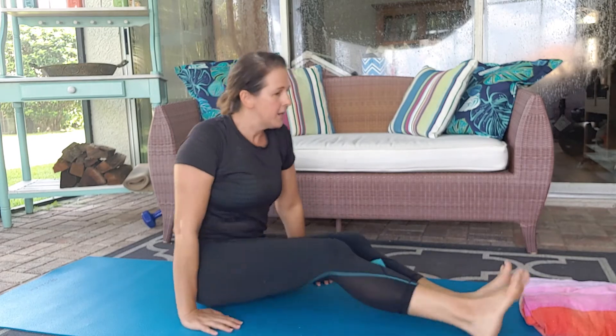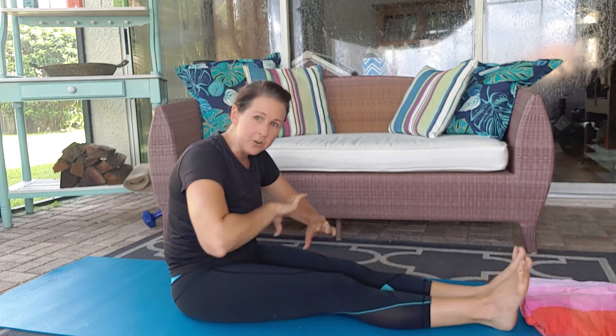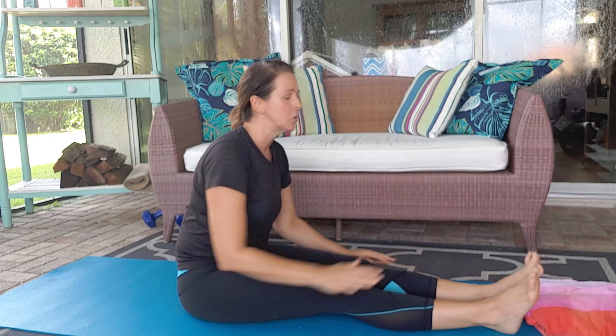When you reach forward, think of a few things. One, don't curl your pelvis under — instead, work on pushing your pelvis forward. Also, don't round your back; try to push your chest towards your toes.